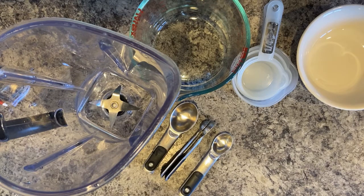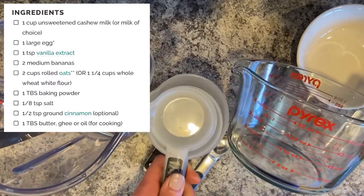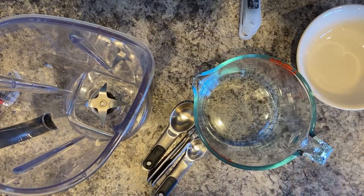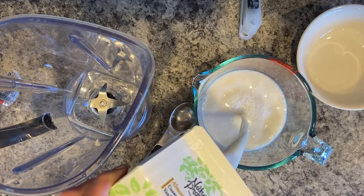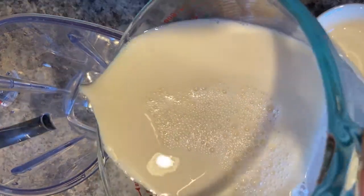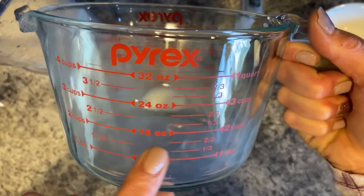The first ingredient is almond milk — you can use whatever milk you have. The recipe calls for one cup, but I want to double the recipe, so I need two cups. Should I use my dry measuring cups or my liquid measuring cup? That's right — my liquid measuring cup. I'll pour two cups of almond milk and pour it directly into the blender. Two cups is equivalent to 16 ounces, which means one cup is equivalent to eight ounces.